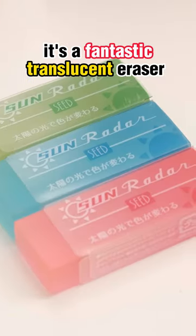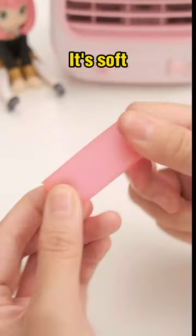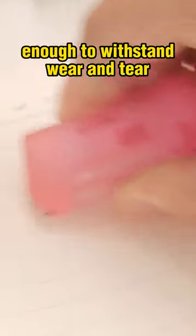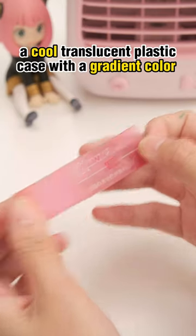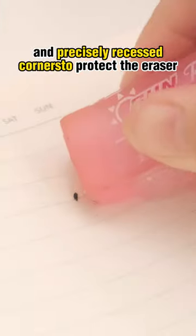This isn't your ordinary eraser — it's a fantastic translucent eraser that changes colors in the sun. It's soft, yet flexible and durable enough to withstand wear and tear. Plus, each eraser comes in a cool translucent plastic case with a gradient color and precisely recessed corners to protect the eraser.